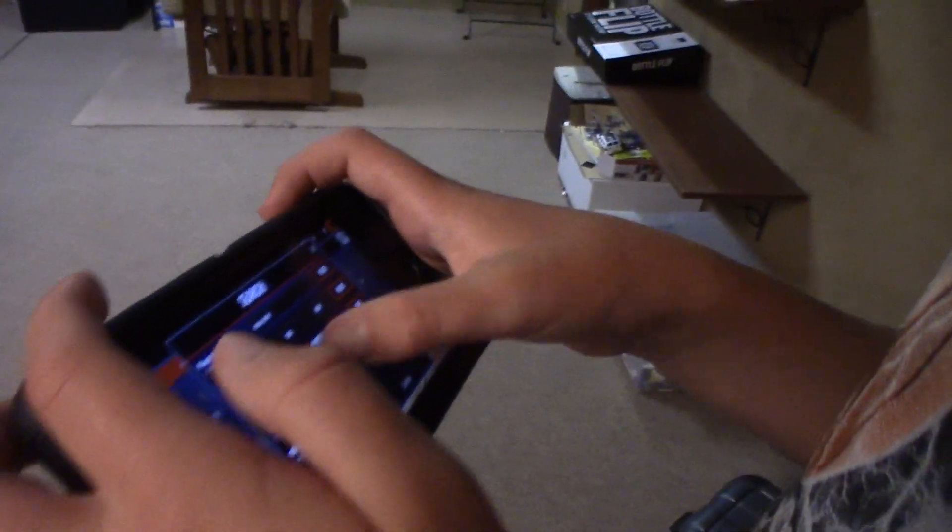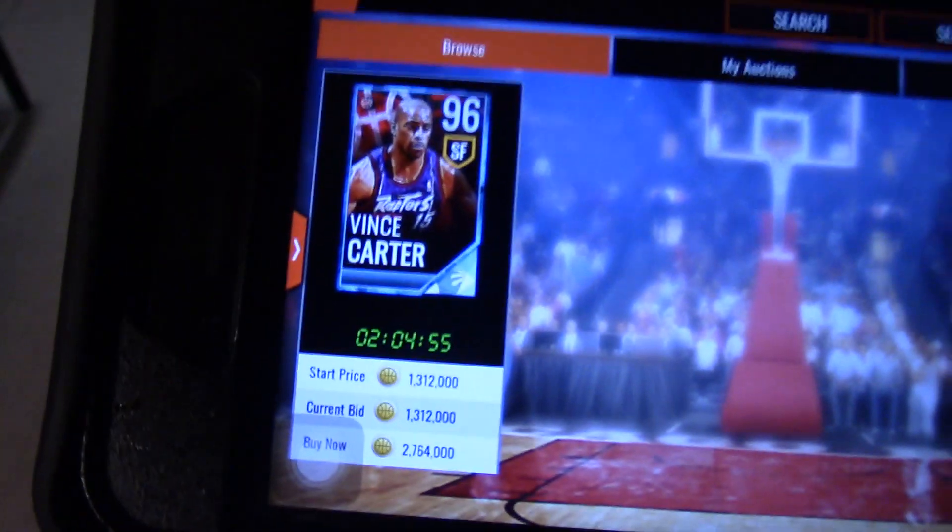Oh! Vince Carter, 96 overall. That's a good pull because Vince Carter's a good dunker and I was dunking, so... the game probably gave it to me because of that. There we go. Let's see how much Vince Carter goes for. About two million coins, as you can see.